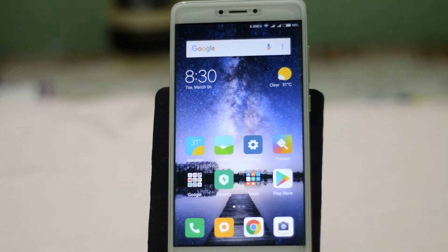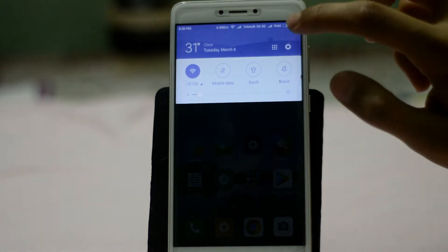What's up guys, I'm Mesh from TechMesh, and today I'm going to show you how you can install face unlock or Face ID in your Xiaomi Redmi Note 4 or Note 4X.